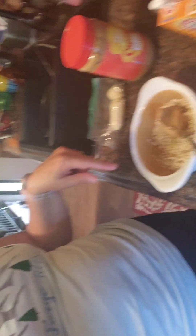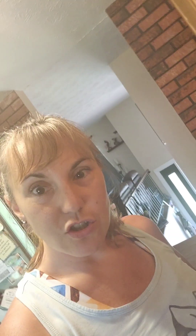We've got peanut butter, and half a banana is already mashed up in the dish. I've got the other half set aside — you can freeze bananas, so I'm going to stick that banana in the freezer and use it next time.